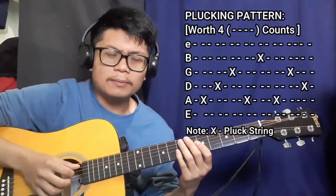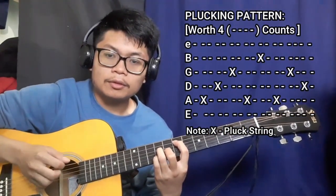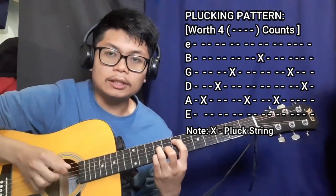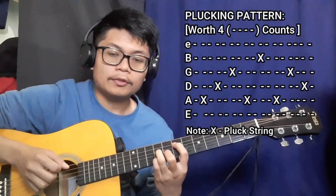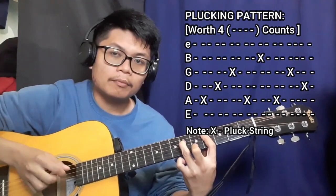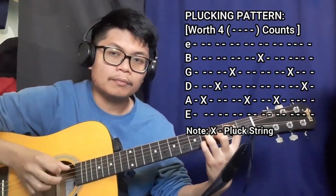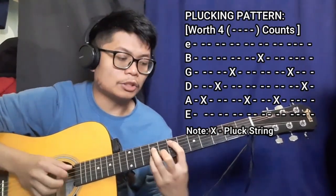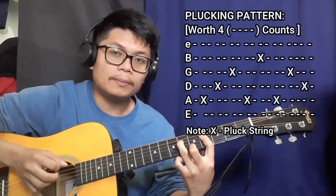For example, with the E major seven chord it's going to be like this — A, D, G, A, B, A, G. Same thing for the C sharp minor seven, as well as the B major seven chord.